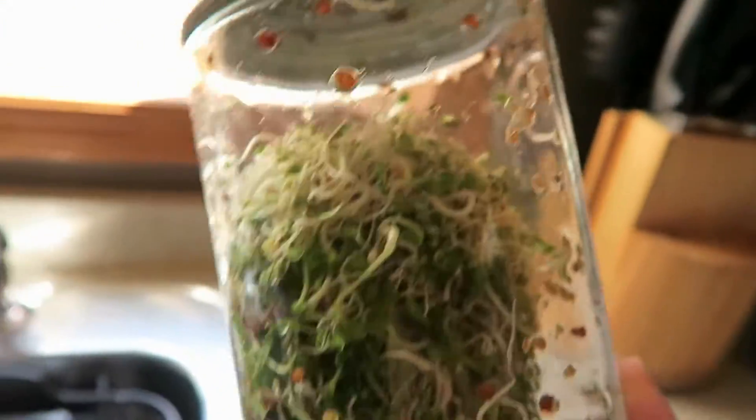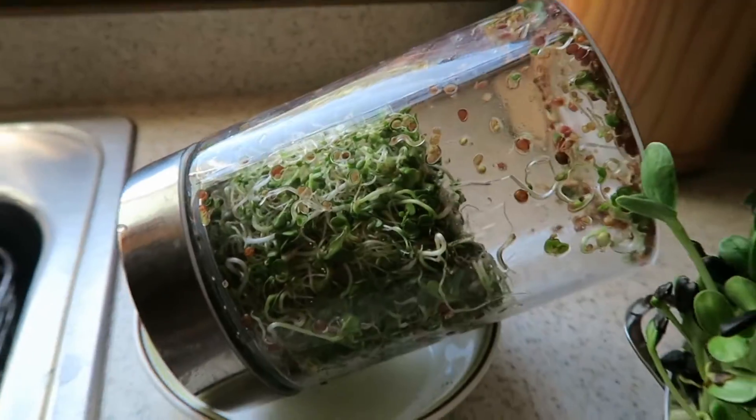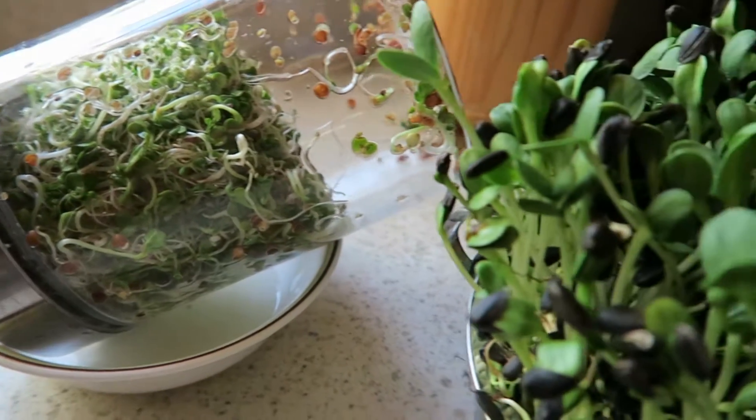It didn't quite fill up the whole jar but it was pretty close, and that was a tablespoon and a half of seeds. I'm going to be starting another batch either today or tomorrow.